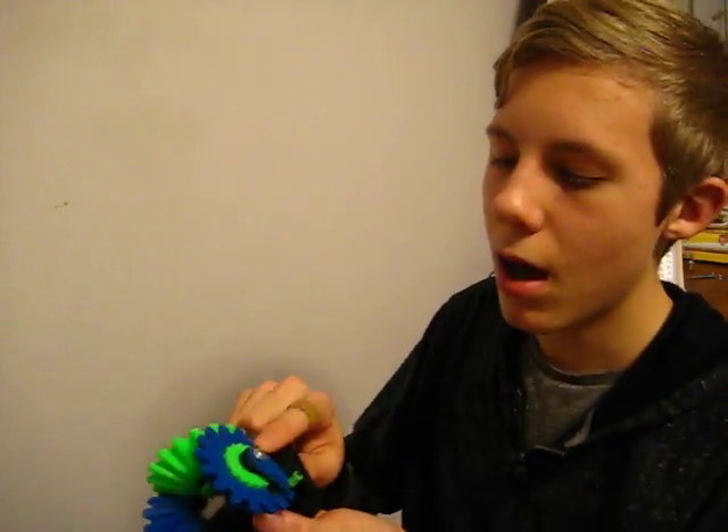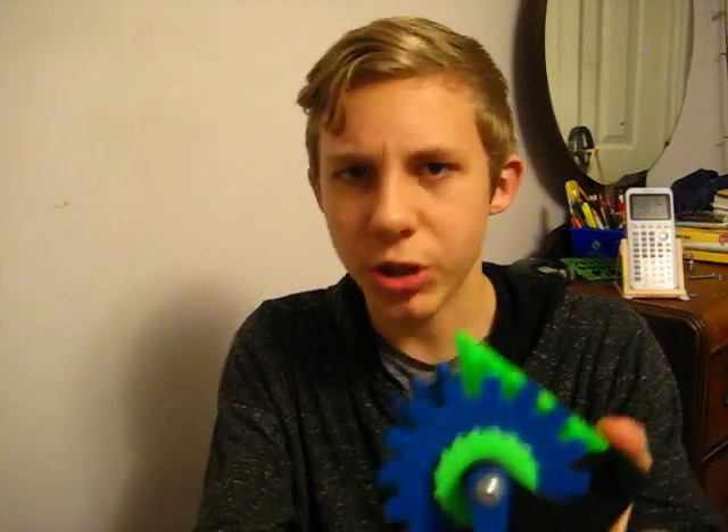This is a 17-piece assembly, not including the screw, which you do not need — it's just to make it a little stronger.